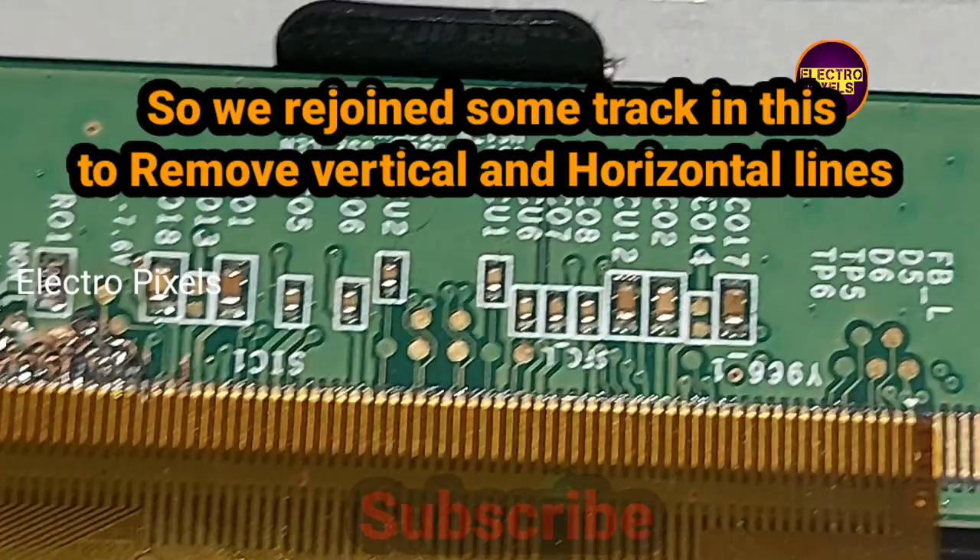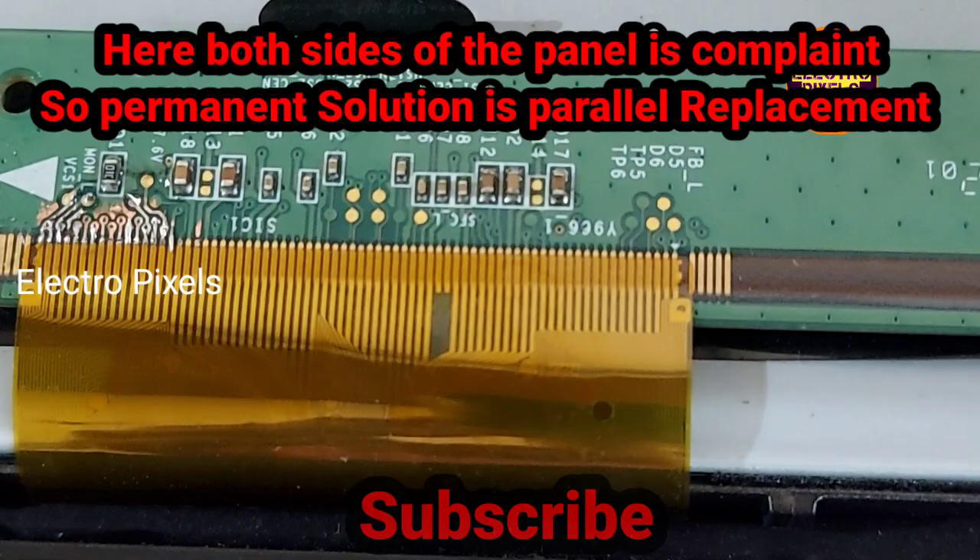So I rejoined some of the tracks on the left side gate signal. To summarize: first we cut down the right side track but the complaint remained the same, so we cut down the left side track. After cutting the left side track, all basic voltages are present, but the screen is showing some vertical bars and horizontal lines. After rejoining some of the left side tracks, the picture is okay, but here you can see some vertical lines are still on the display.